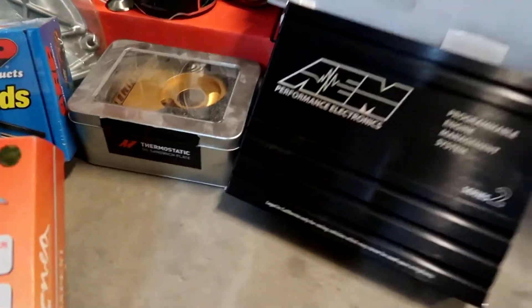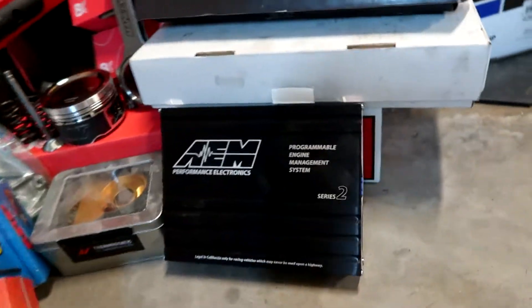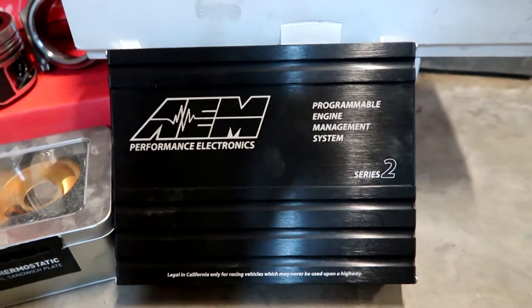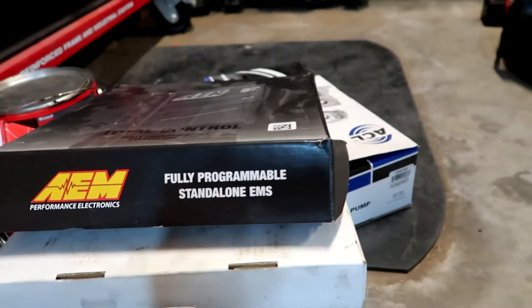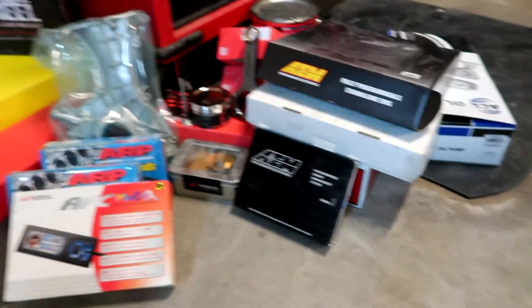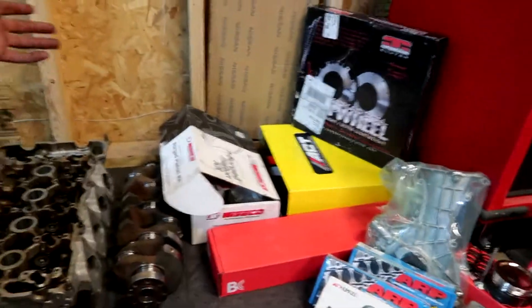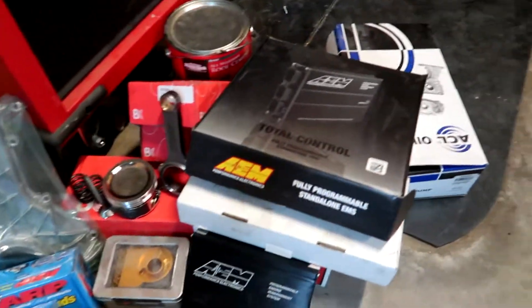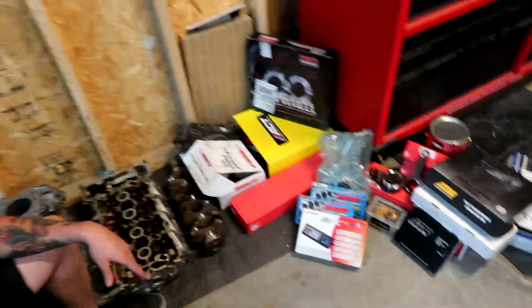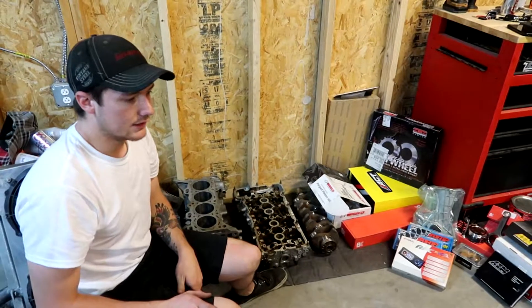There is the orbit oil pump, ACL bearings. There's a picture of the pistons and the rods — the Manley H-beam rods — and the springs and valves. Mishimoto thermostatic oil relocator kit, kind of like in my car, or a sandwich plate. AEM Infinity Series 2 that we're going to be doing on his car. This is an S13 SR going into a coupe, so you will see the full swap video.